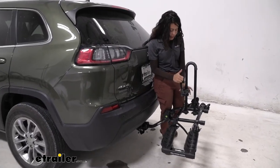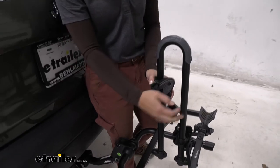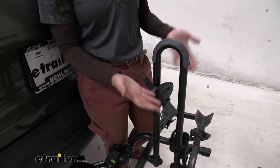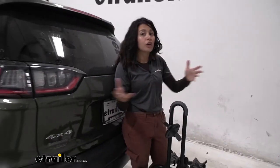When your bikes are off the bike rack I highly recommend putting those straps away — one, because it looks nice and neat, and two, it helps the straps stay effective a lot longer because they're not flopping around in the wind as you drive around.